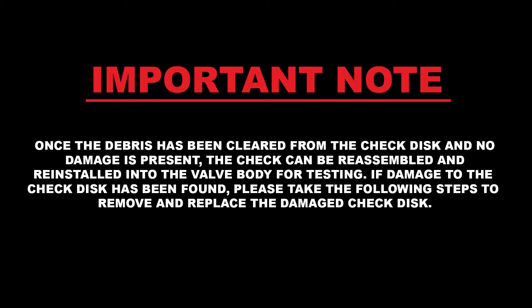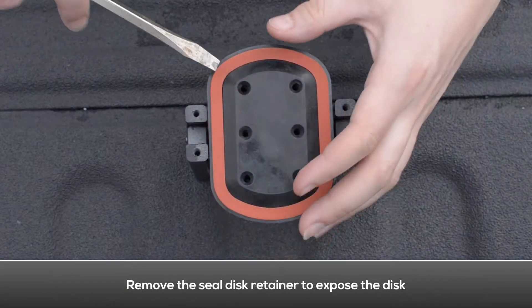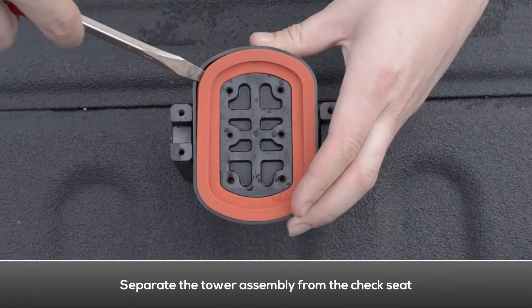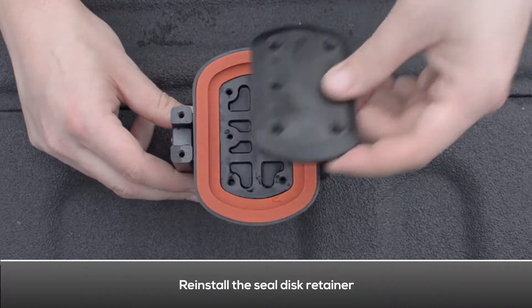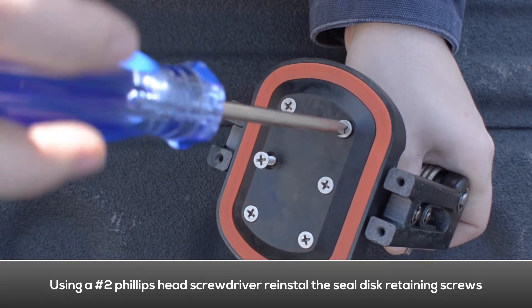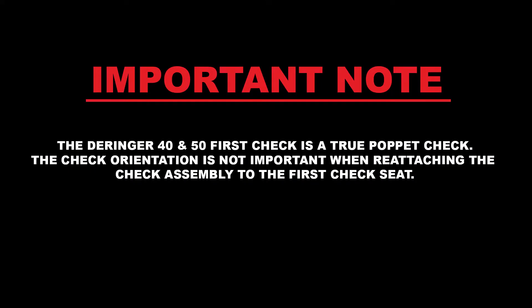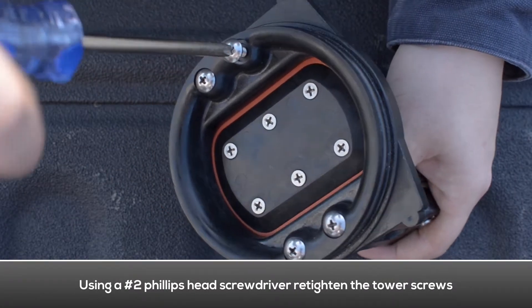Once the debris has been cleared from the check disc and no damage is present, the check can be reassembled and reinstalled into the valve body for testing. If damage to the check disc has been found, please take the following steps to remove and replace the damaged check disc. Using a Phillips head screwdriver, remove the sealed disc retaining screws. Remove the sealed disc retainer to expose the disc, then remove the sealed disc. Install the new sealed disc and make sure it is completely flat inside the check cavity. Reinstall the sealed disc retainer. Note that the Derringer 40 and 50 first check is a true pop-it check — orientation is not important when reattaching the check assembly to the first check seat. Reattach the tower assembly and re-tighten the tower screws using a Phillips head screwdriver.